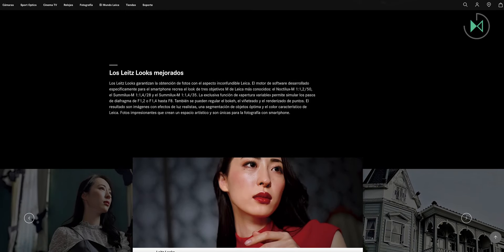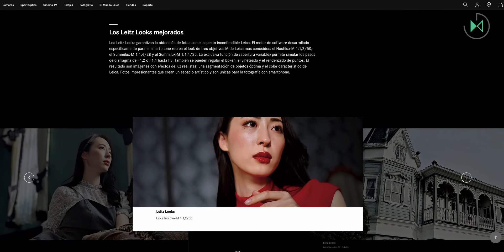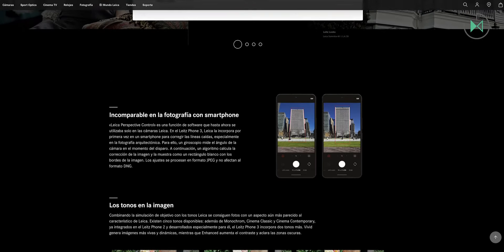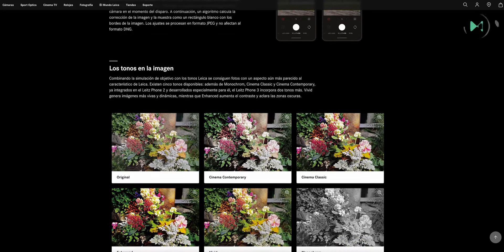Interestingly, it does include a headphone jack and supports Bluetooth 5.3, has NFC and an in-screen fingerprint reader, so we're definitely talking about a pretty good device.